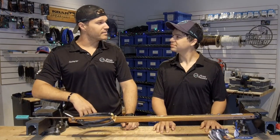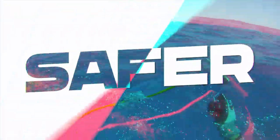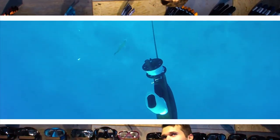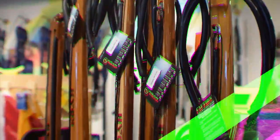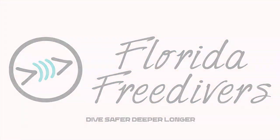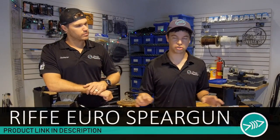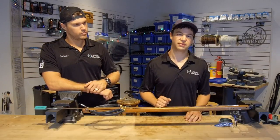Here we have a Rife Hero, and it's a great example of a gun to show you all the different parts of a speargun because everything is easily visible.